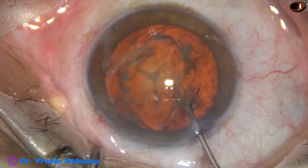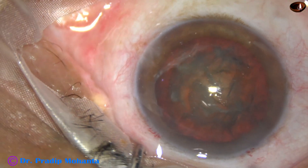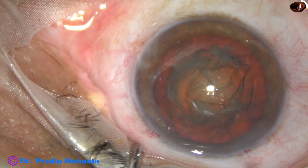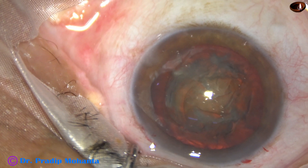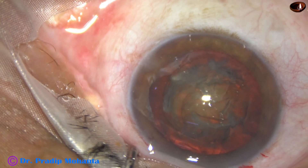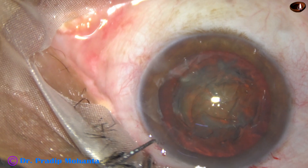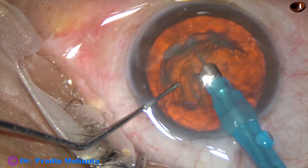Hydrodissection is done and the nucleus is rotated. Visco is again used to fill up the anterior chamber, and then the phaco needle goes in. In this case, the machine being used is Faros from Oertli, Switzerland. The phaco needle goes in with its bevel down.